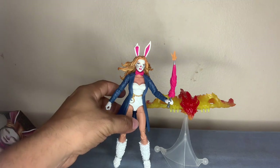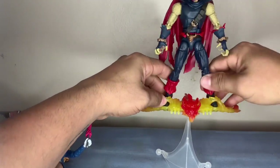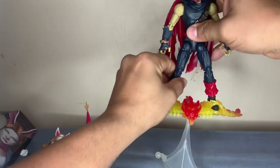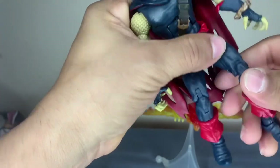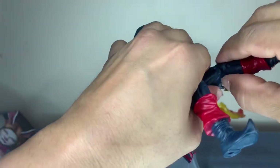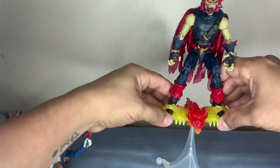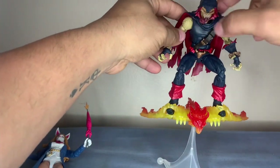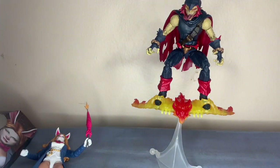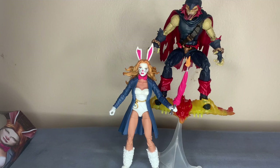Just for kicks - he's not part of this video but it is his accessory - let's go ahead and put the Demon Goblin on there so you guys can see how he looks. This is why they need to have a lot of mobility, because if you're gonna pose them you gotta be able to do it. There we go - and there she is, ready to hang out with Demon Goblin.